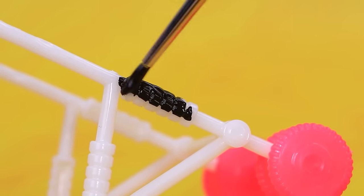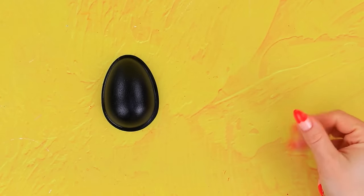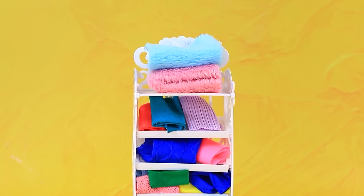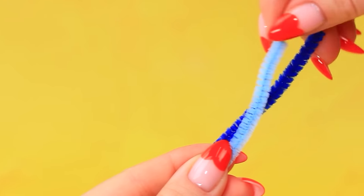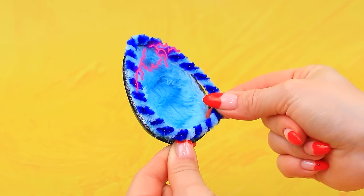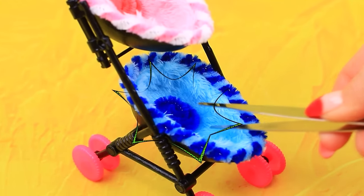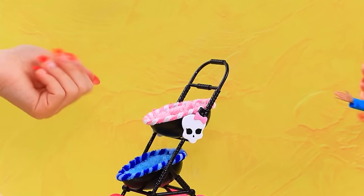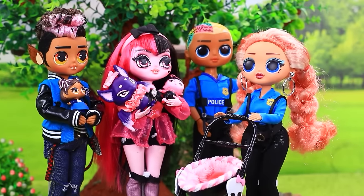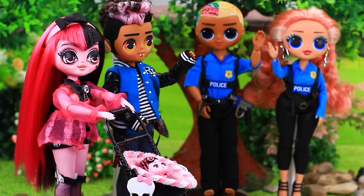Take an old stroller. Repaint the parts. Kinder Joy egg. Duplicate. Grab some faux fur. Chanel wire. Decorate the sides. A double stroller. Soft cushions. Spiders on the wheels. Done. Super, I'll take it. A stroller for the babies — surprise! Wow, thank you. How sweet. Comfy. We're grateful. Bye.